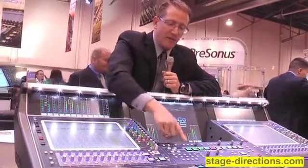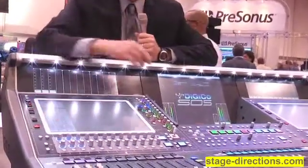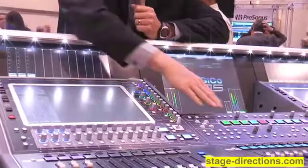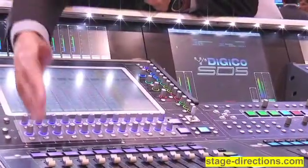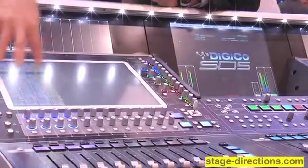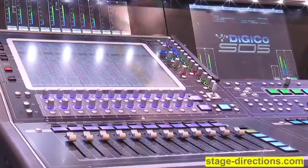In addition, we've also added the ability to have set spills, so I could actually spill, say, my specific guitars. Now this is above and beyond the ability we already have with our banks and layers, where I can actually program any inputs or any outputs to be intermingled on any of the bays.